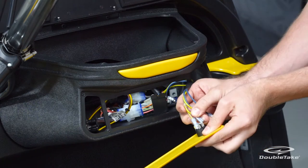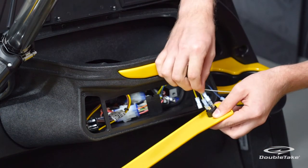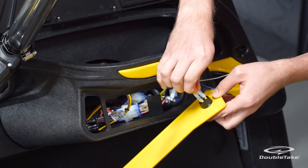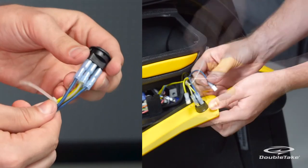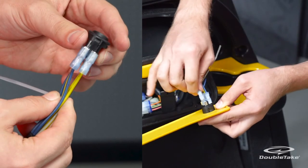Connect the two combined yellow cables to the two center pins on the switch. Connect a blue wire to the top left pin, and the second blue wire to the bottom left pin. Last, connect the remaining yellow cable to the top right pin.